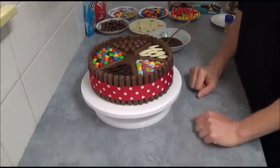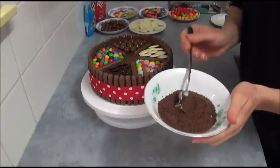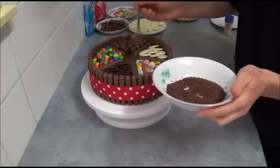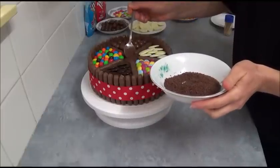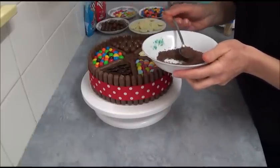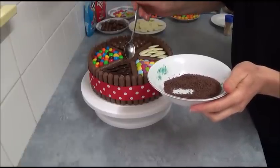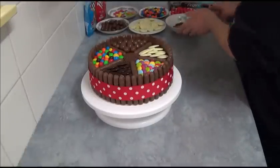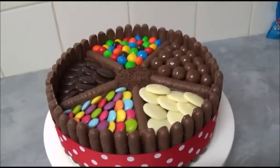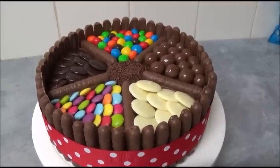Once you finish decorating your cake with sweets of your choice, if you like, use some chocolate sprinkles with a spoon and place them in the middle just to make it look more finished and attractive. And here we are with a beautiful chocolate cake with really fluffy sponges.